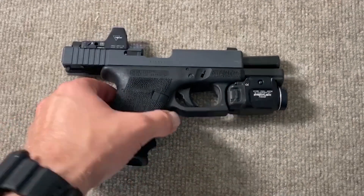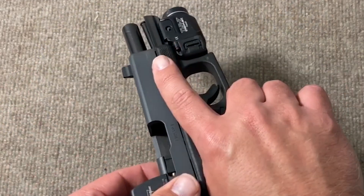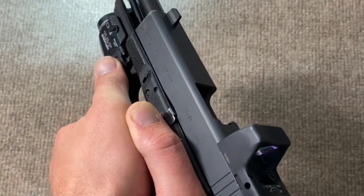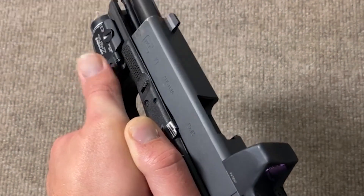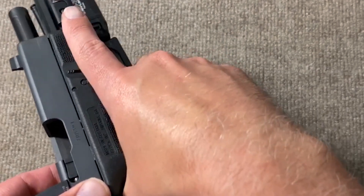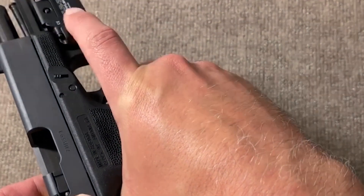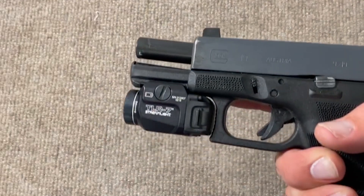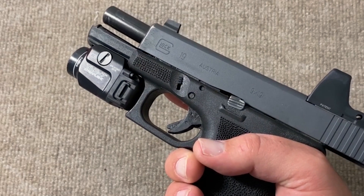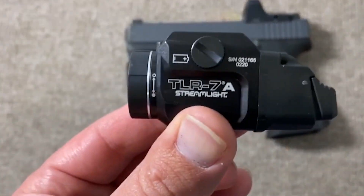I went ahead and installed the old one again so you guys could get an up-close look at how it works and how it fits in my hand. You can see that with a regular two-handed grip, my support side can reach the toggle button there no problem. But on my strong side, I can't reach the button — I actually have to break my grip to reach it, and that is just not acceptable. The light is great, but it just doesn't work if you can't use it single-handedly, as you most likely would have to in the event you need to employ it.